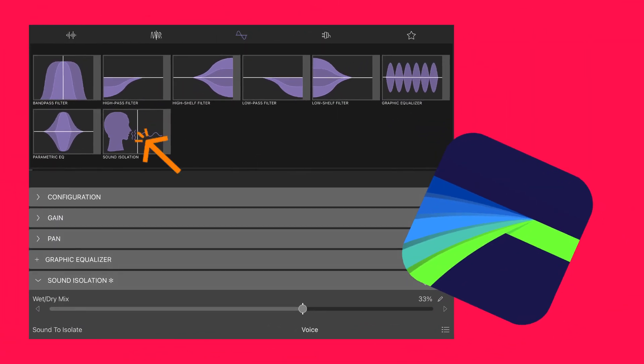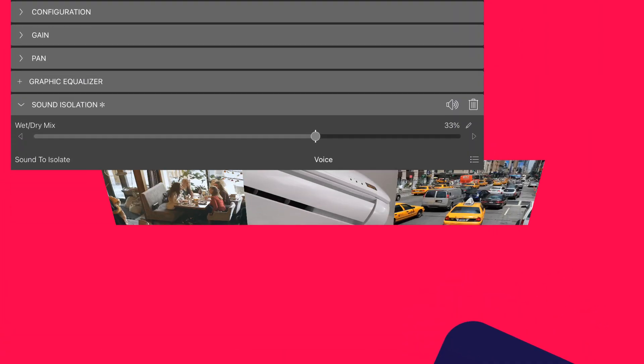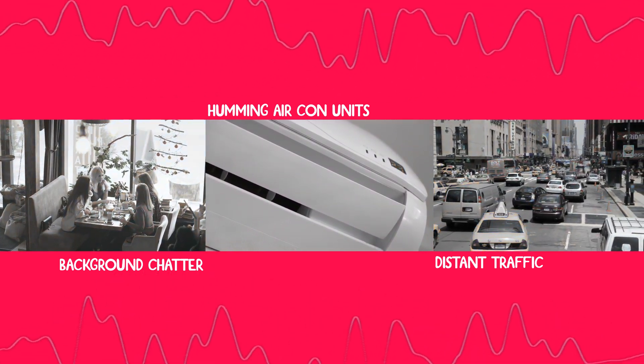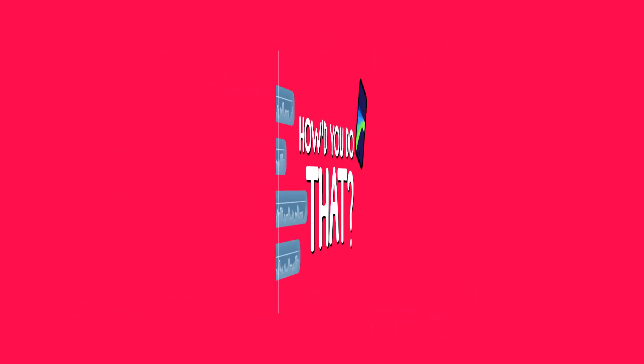Ever captured the perfect interview clip, only to find your video's got too much distracting background noise? Well, thanks to the sound isolation filter in LumaFusion, that pesky background chatter, humming aircon and distant traffic is a thing of the past. So, let's clean up that audio.